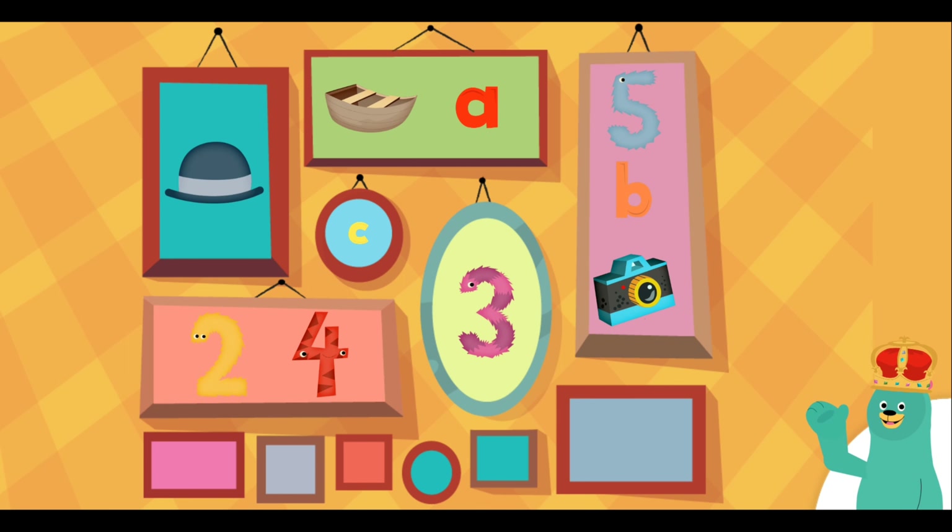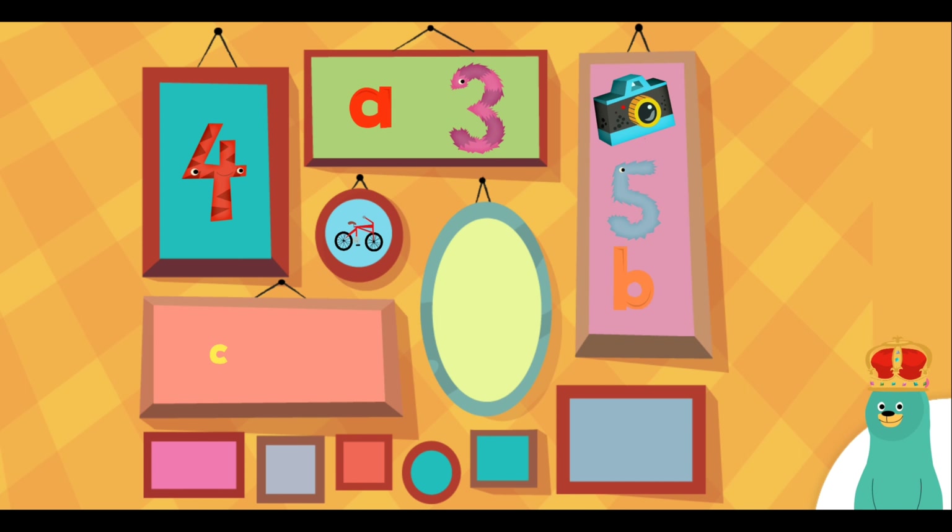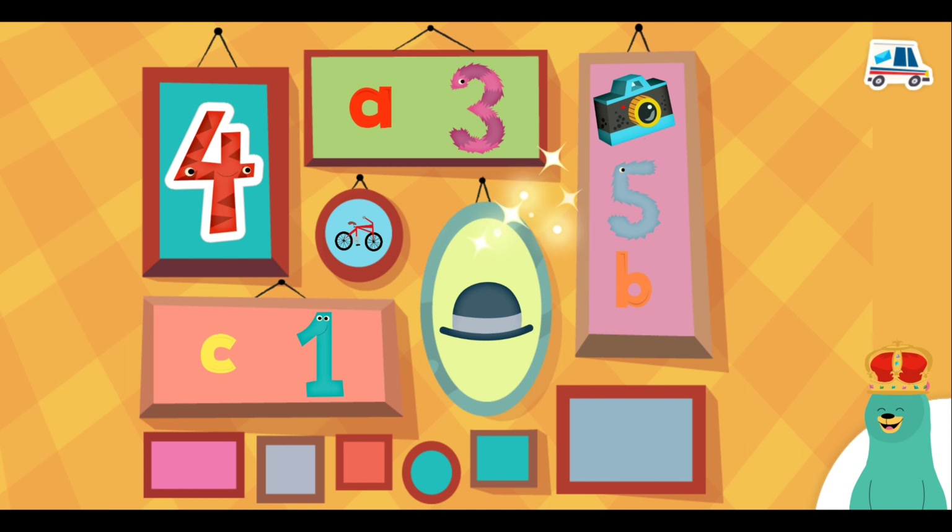Can you find the number three? Three. Great job. Find the number four. Four. Awesome. Thanks for playing with me. Thank you.